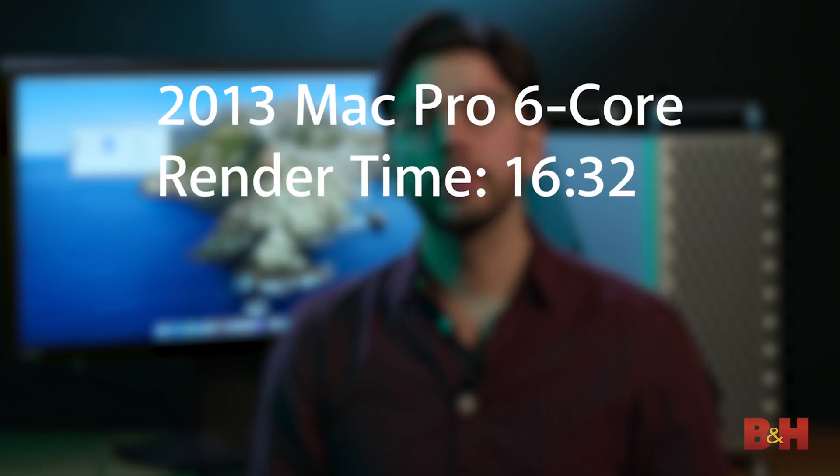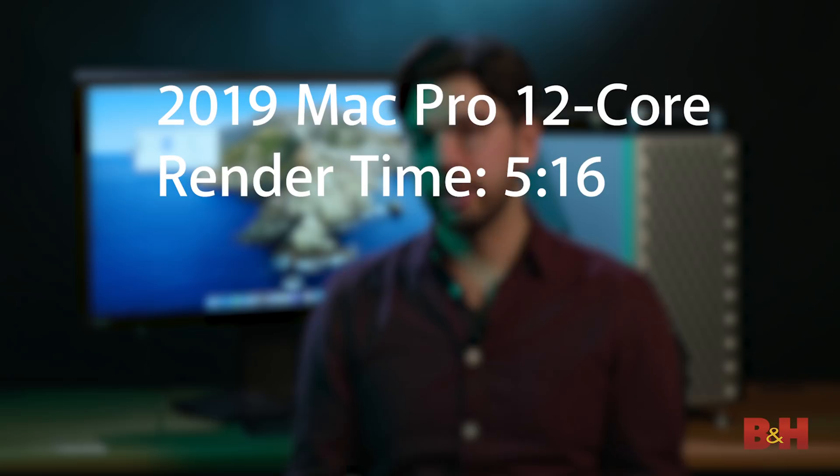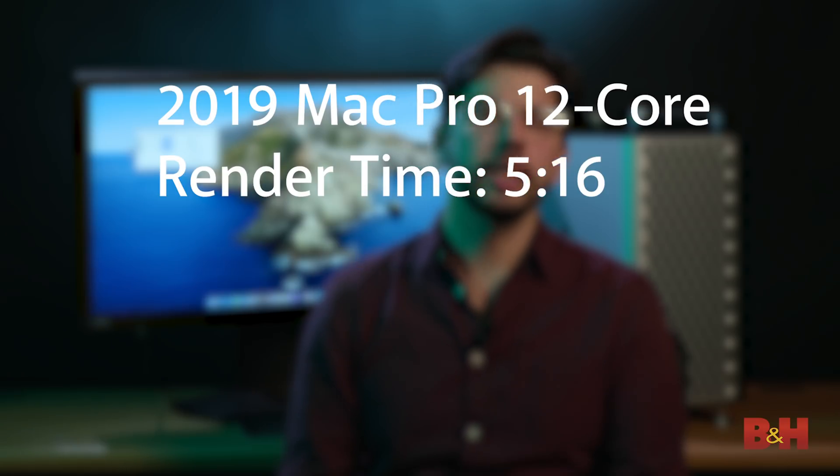We took one of our older Premiere Pro projects and rendered it on this computer to compare it to our older 2013 Mac Pros. We rendered out a UHD 4K H.264 file, which is typical for us. Our older 2013 units — which are six-core machines to be fair — rendered the video in 16 and a half minutes. Compared to the new 2019 Mac Pro, we were able to render it in five minutes, 16 seconds. That's a dramatic decrease in time — if you're a full-time editor, that adds up across many, many videos. Anytime you really push the CPU at full blast, you also have to worry about cooling, thermal limiting, and any throttling that might occur.